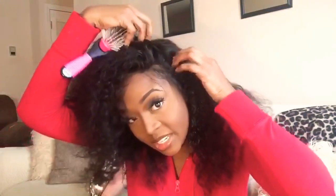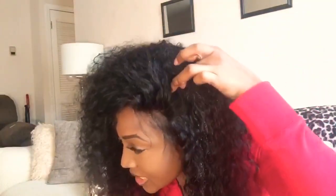It doesn't go back deep — like, I like a deep side part. The lace stops about right here, so you can't get a deep side part out of it. But I wear my hair pushed back, so that's not a big deal.